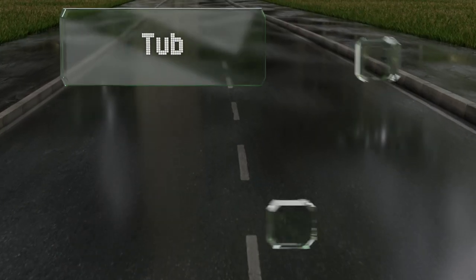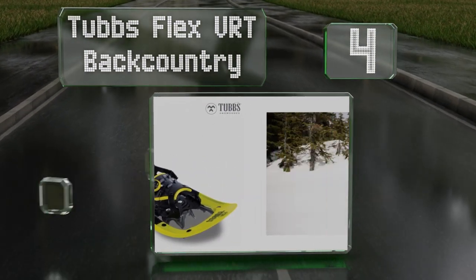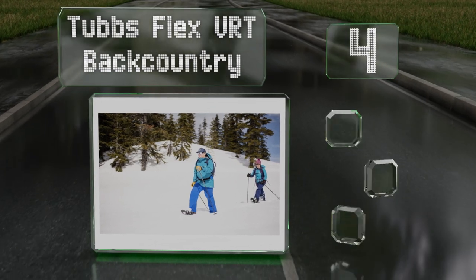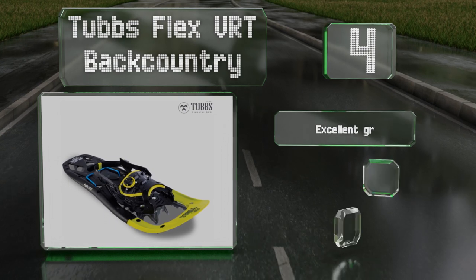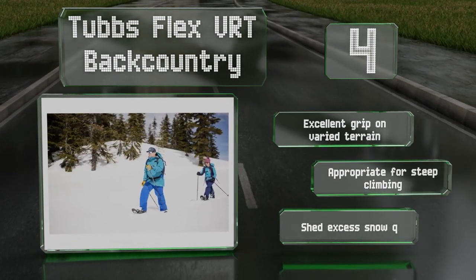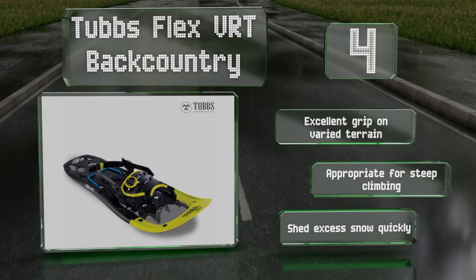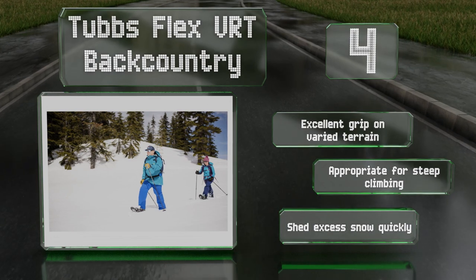At number 4, the BOA bindings on the Tump's Flex VRT Backcountry apply pressure on your foot evenly, and when combined with the cushioned EVA foam, offer a lot of comfort. They're just as well suited for ice as for powder and have flexible tails that reduce stress on the joints. These provide an excellent grip on varied terrain, are appropriate for steep climbing, and shed excess snow quickly.